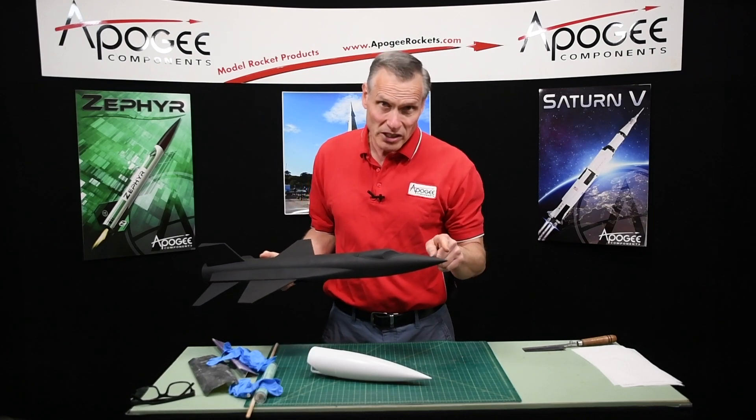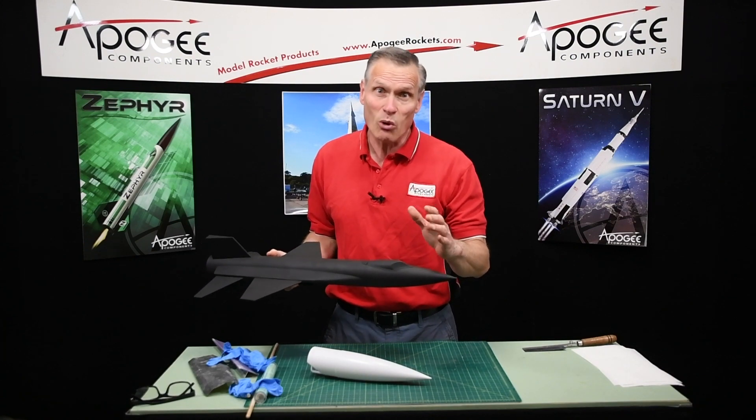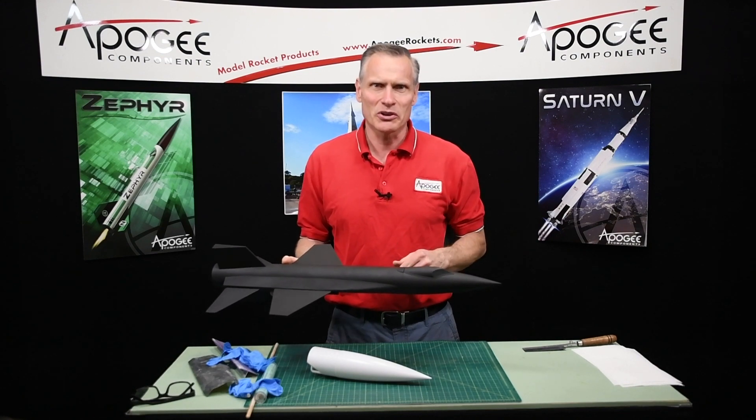Say you have a rocket with a pointy nose cone and you need to round it off so that it looks more scale-like, like on this X-15 rocket. How do you do that? That's what I'm going to cover in this video.